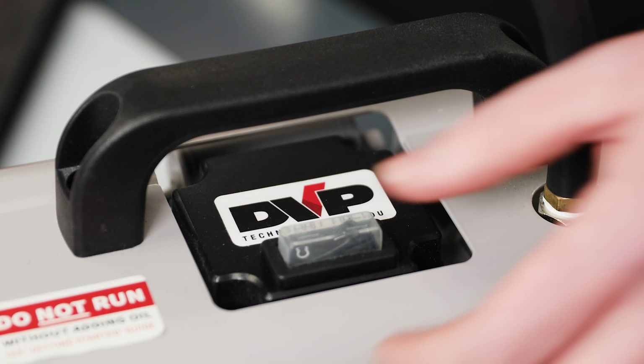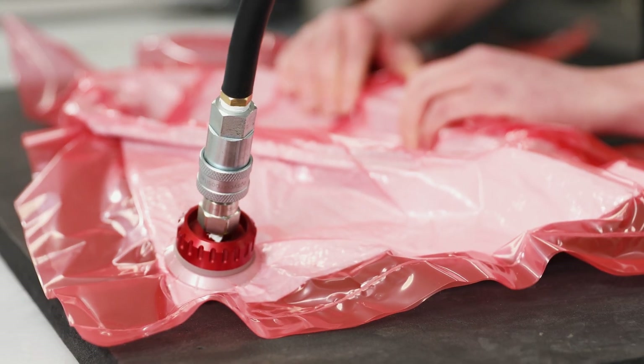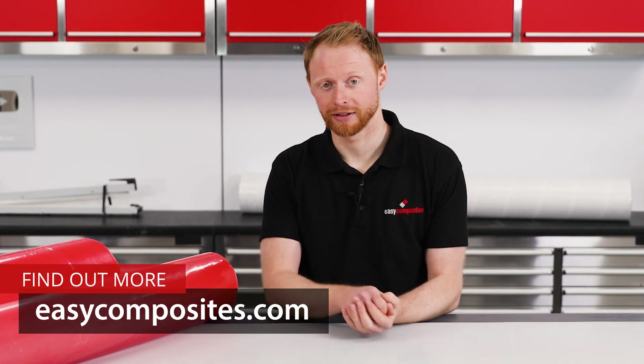Hopefully this has given you a good understanding of heat sealing vacuum bags. If you do still have any questions then please ask in the comments section below, or get in touch with our technical team who will be happy to help. Thanks for watching and I'll see you next time.